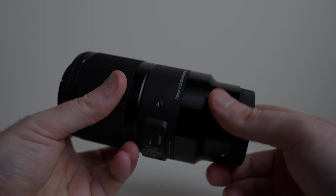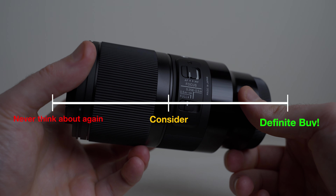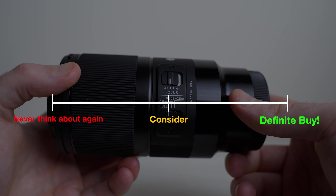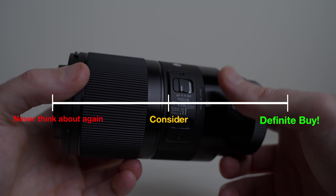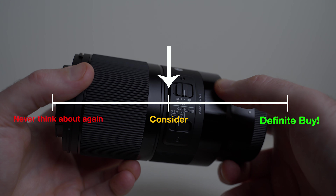If you're a subscriber, you also know that I like to rate things on a scale from never think about again to consider to definitely buy. And in this case, if you're on a budget maybe, and you're looking for a macro lens because you need it or just want to have some fun, this might be the one for you. I'd definitely consider it.